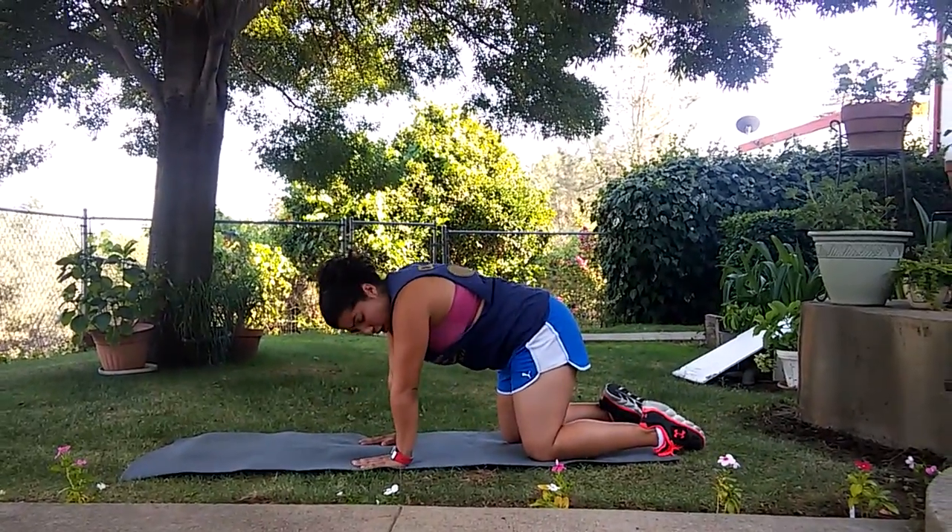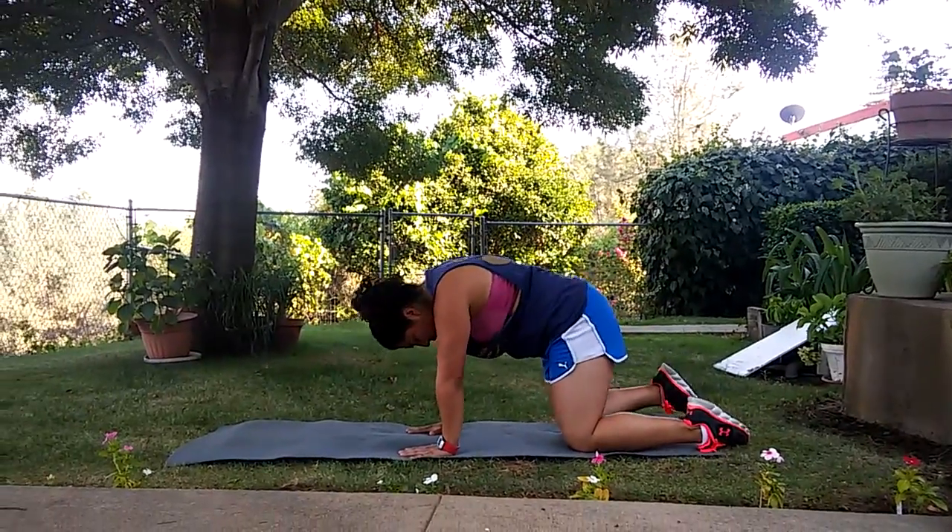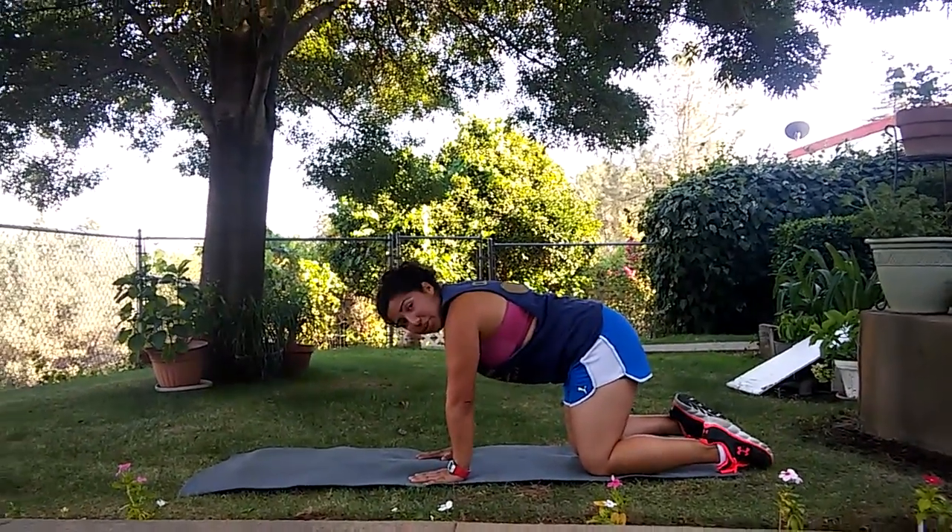With the tabletop, our hands are right underneath our shoulders, fingers are spread nice and wide, knees are going to be right underneath the hips, and we can just hold here.